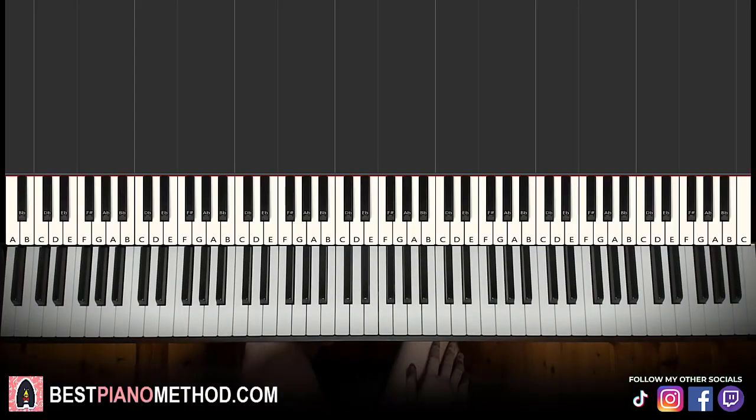Hello guys, this is Amos Doll Music, and in today's lesson I'm going to teach you how to play the Phantom of the Opera main theme. Here's that very iconic organ theme — let me give you a preview before we start learning it.